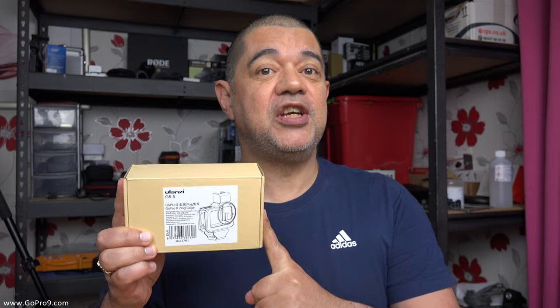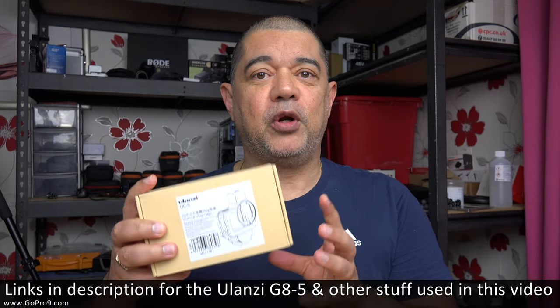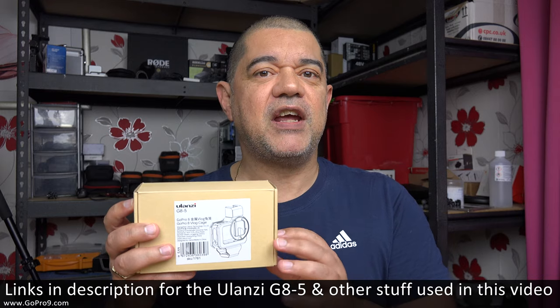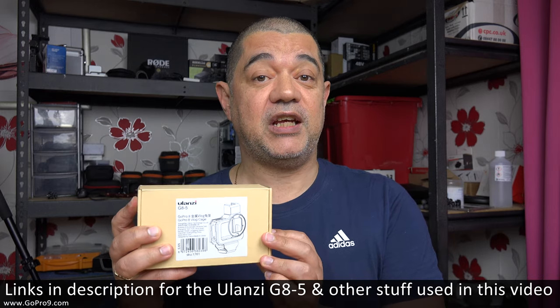David Harry here, and I've just recently bought myself a Ulanzi G85 vlogging case for the GoPro Hero 8 Black. What I'm going to do in this video is open up this box, show all the bits that are in it, and show you the various configurations you can do with this case. Because I've already been using it, I can tell you right now: this is the most singular, impressive add-on I can think of for the GoPro Hero 8 Black.